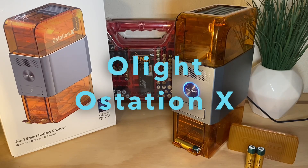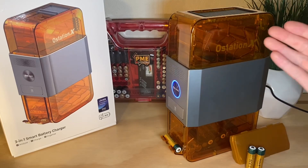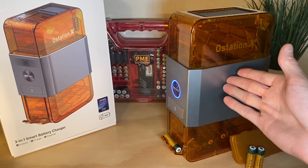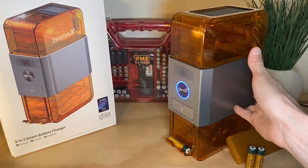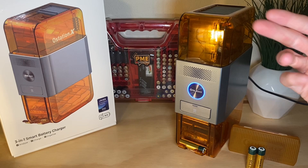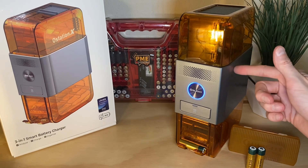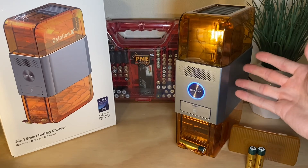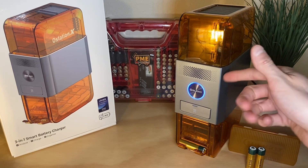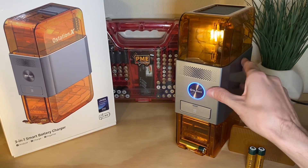Hey, thank you for checking out the video. Today we get to take a look at the Olight Ostation X. It's a three-in-one battery analyzer, charger, and storage device. I'm going to go over its feature specifications and also run it through a little test. We're going to be throwing in a bunch of different AA-sized batteries, some of which are not rechargeable or different types than nickel metal hydride, which this is designed to use. We're going to see how it processes those and sorts the bad ones out.